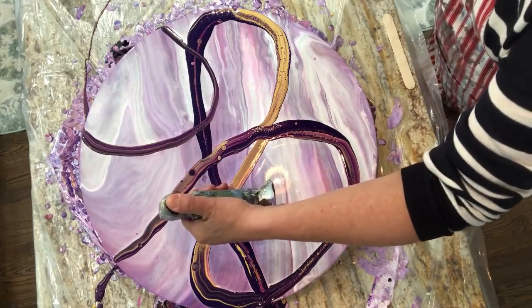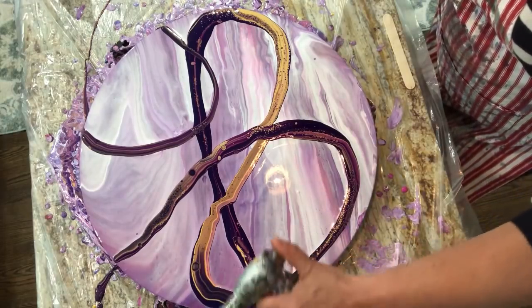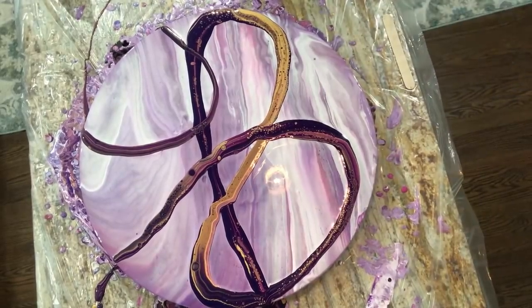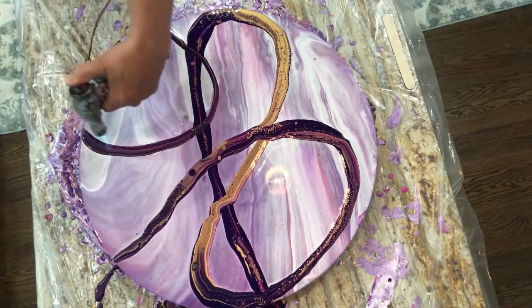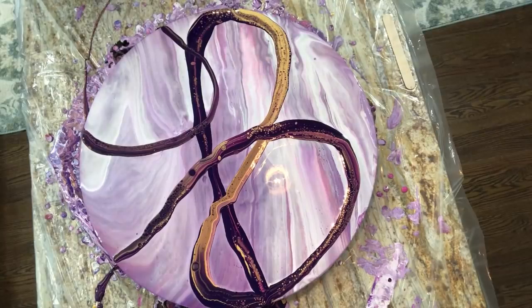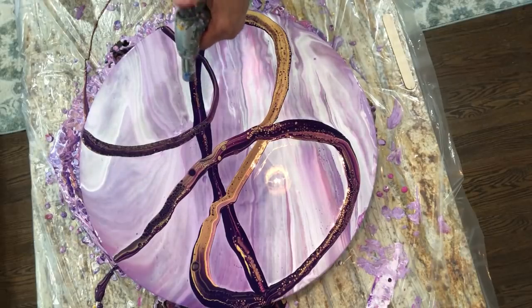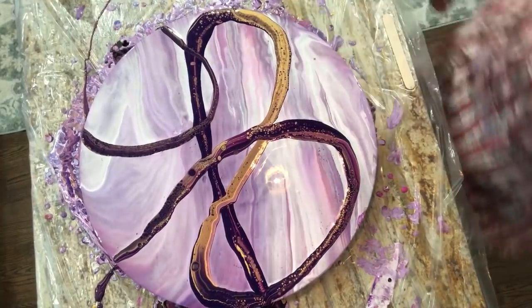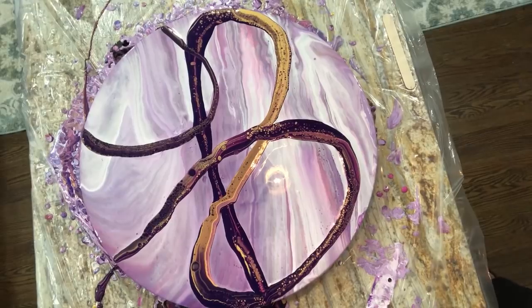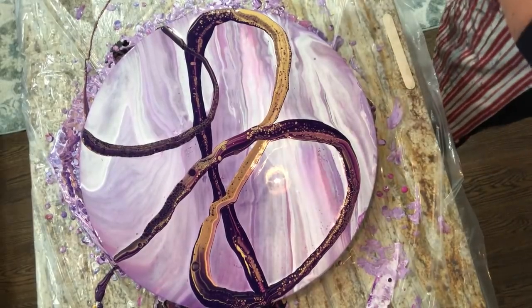Try not to get the torch on the background. Wow, that's cool! I'm not going to worry about that one little spot. Let me get right in there. Let's move that around a little. What do you think? I like the background because it looked like marbled paper.